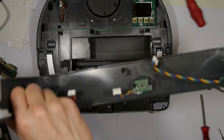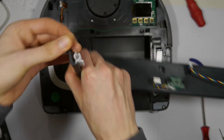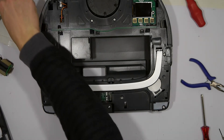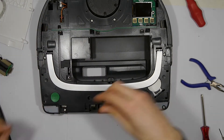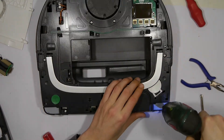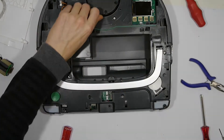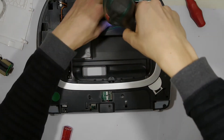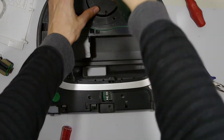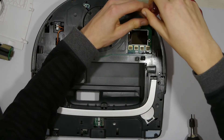To clarify, here you can see how the springs are connected with the bumper. The next step is to remove all visible screws. Note that the longer screws are inserted in the holes where you see a little triangle extruded from the plastic part.